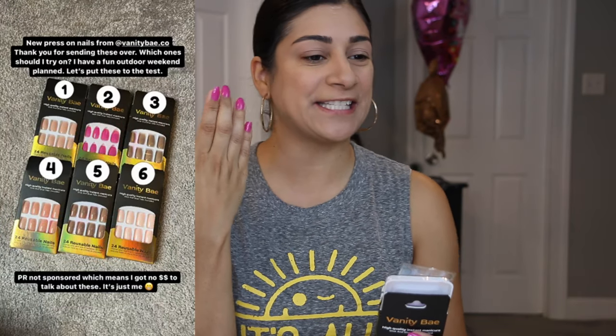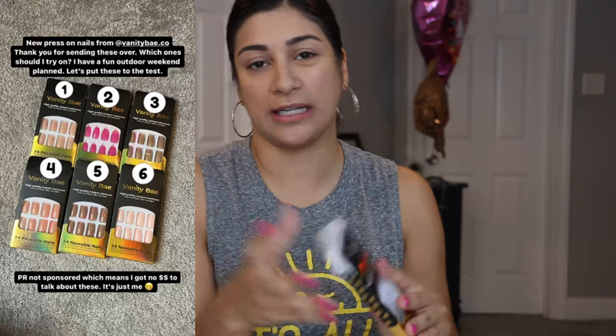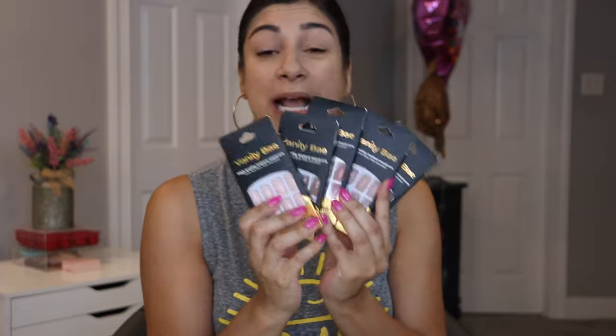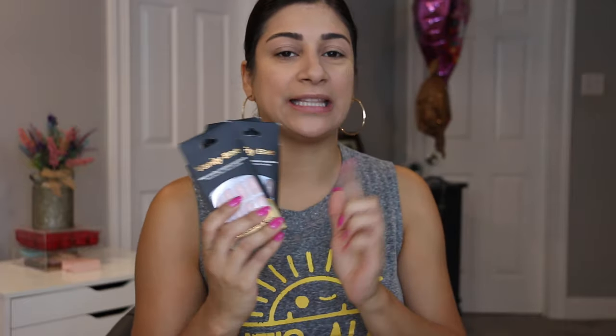I'm going to start out with the first few products — obviously what's on my nails. I was sent some press-on nails from Vanity Bay. This is the packaging I am currently using right now. I posted it on my Instagram and you guys chose this style to wear today, at least for the video. I have been wearing these now for quite a bit, so I will explain. I got quite a few of their nail styles.